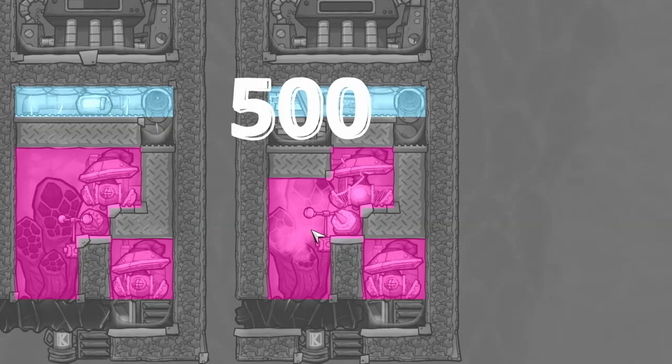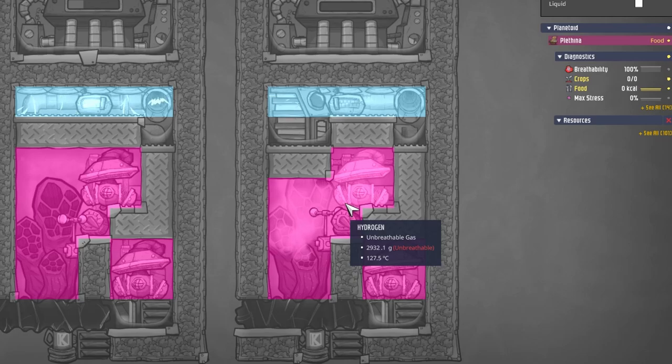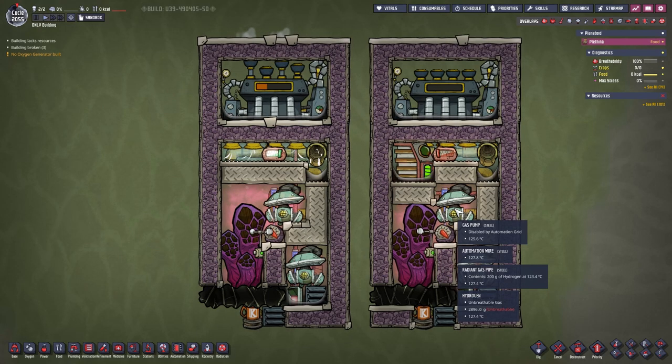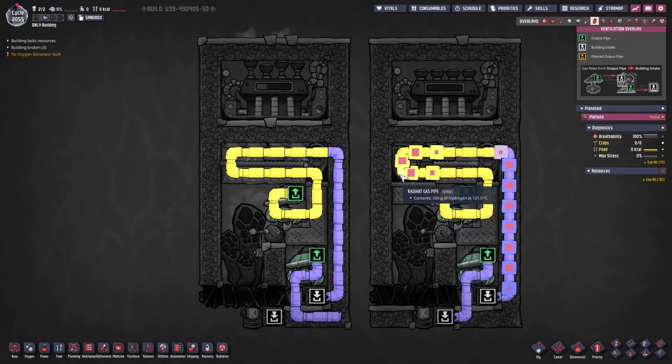The hydrogen vent is erupting at 500 degrees Celsius, and since it is connected thermally to everything in this room, the output hydrogen is cooled down immediately — preventing our pump from breaking from the heat. The pump then sucks up the hydrogen and transports it through these radiant gas pipes made out of steel, because steel has the best thermal conductivity.